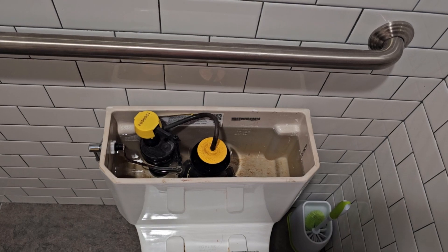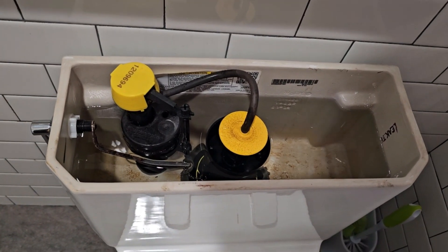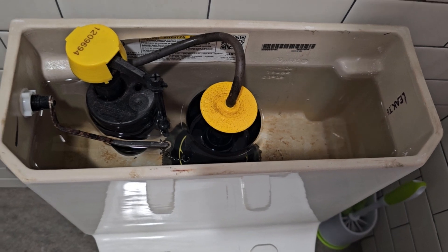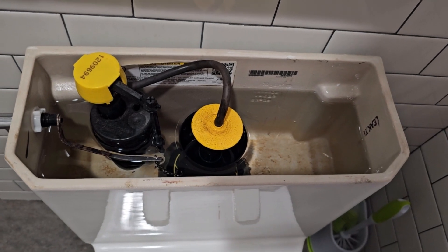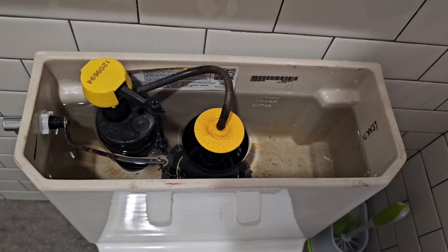I want to point out one major flaw I noticed with these particular tank parts. As you can hear, the fill valve is still going even though it's overfilled. It keeps filling until it eventually cuts off. So not only are the parts not good, they overfill, meaning they're wasting more water than they need to.